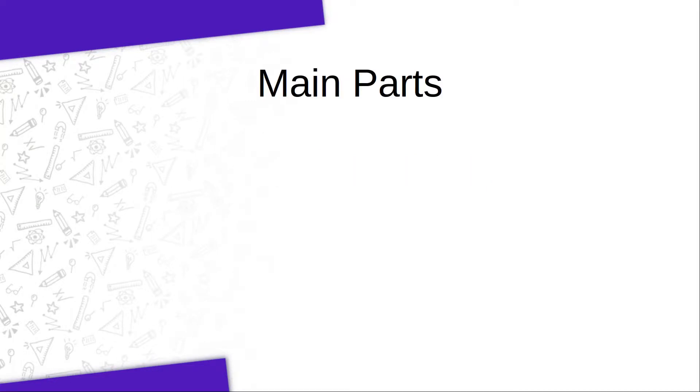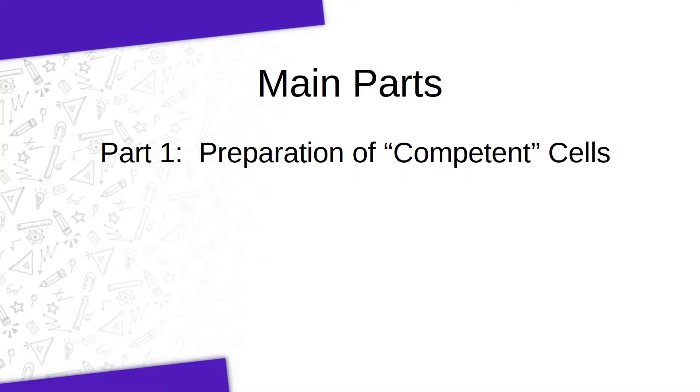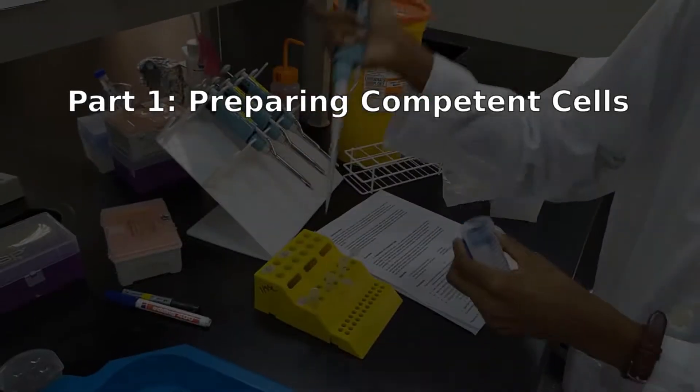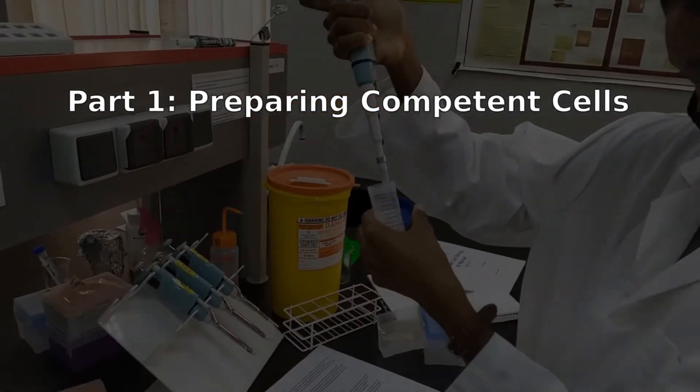There are three main parts to this procedure. First, we will make the cells competent to take up the DNA. Second, we will add our ligation mixture to these cells and use heat shock to get the DNA inside the host cells. And lastly, we will allow the cells to recover after the rough treatment they had received by providing them with media and good growth conditions. Now, let's look at the steps in a little bit more detail.